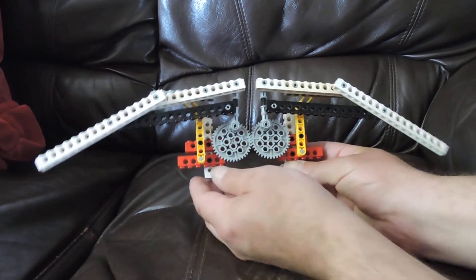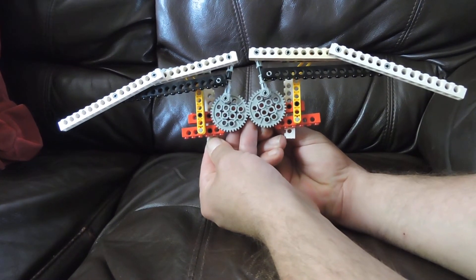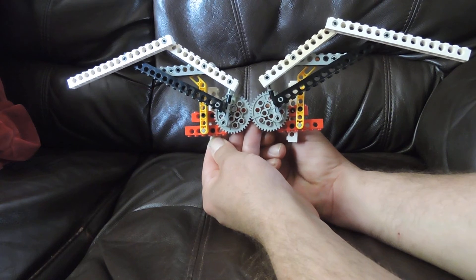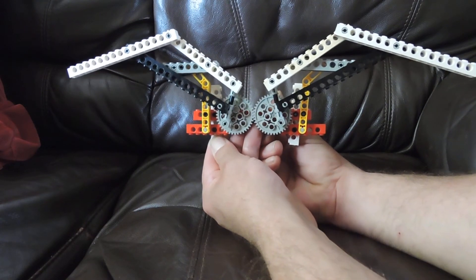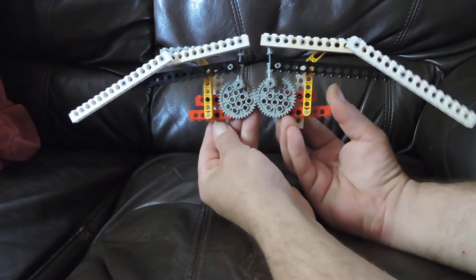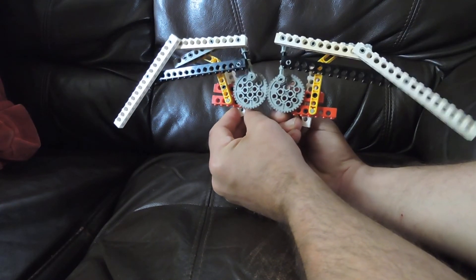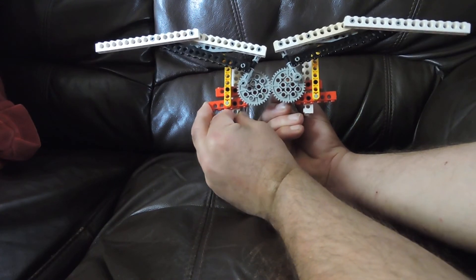The white Technic beams represent the wing surfaces, so when the gears turn there's a crank mechanism that makes the white beams move as a wing surface. From that same mechanism I've adapted it so that the white bars at the back can adjust the individual wing flap, although it's not quite perfect.